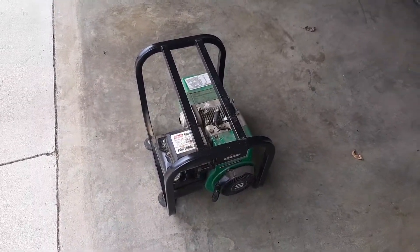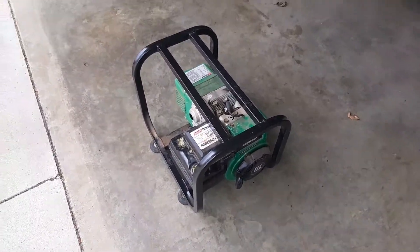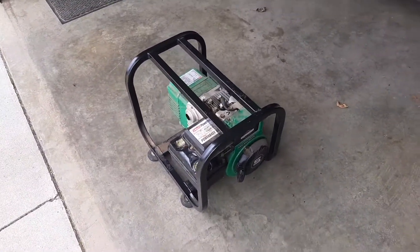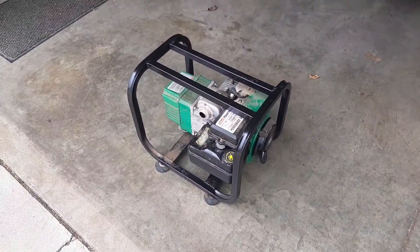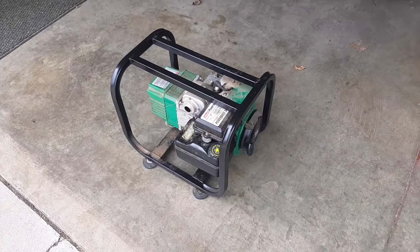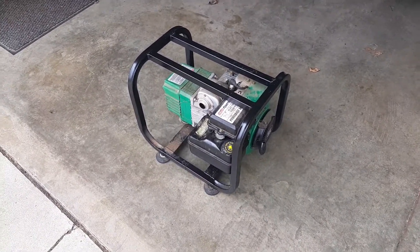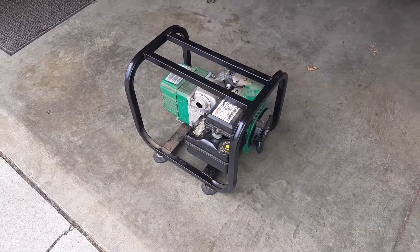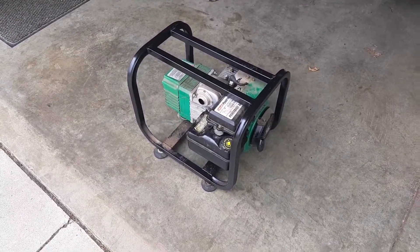I'll see what we can do to get this thing running better in case I actually need to use it. It was given to me by my dad last fall — he bought it five, six years ago, never used it, left it in his cabin. The gas turned to varnish. So I've refilled the gas tank, cleaned out the carburetor, and now I need to adjust the throttle on it.